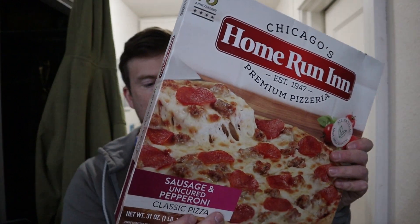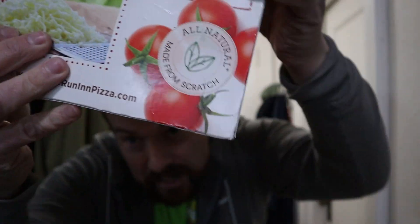First glance, you probably think this is cheap. But no, this is all natural, made from scratch. So they're not fooling around.